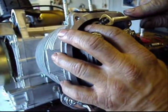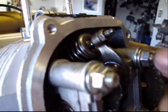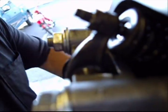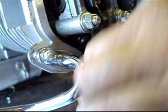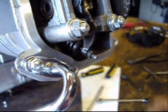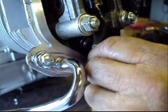The intake should be set at about 3 thousandths. I'll get my feeler gauge and shove it under there to check it. I'll lock it down and tighten it. Now I am going to adjust the exhaust valve, once again with the 9mm. This one is a little tight so I'm going to loosen it up. Set it to 3 thousandths, then lock it down and tighten it up.